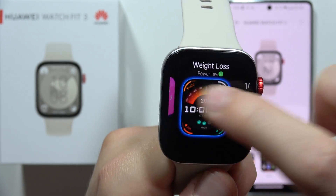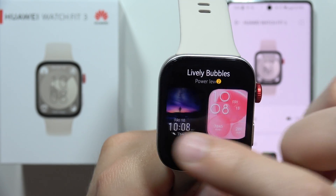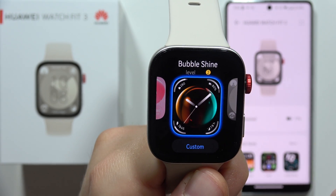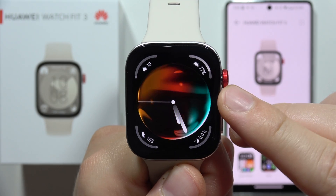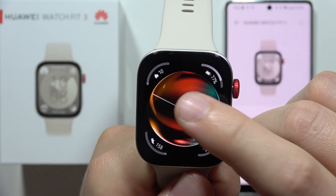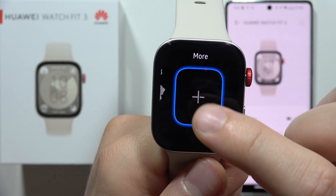These are all the default watch faces. So if you want to change to, let's say, this one, you just have to click on it. And now if you keep scrolling with the crown control, you can actually find this animation effect. When you click and hold it one more time and go to the right side, you can find more.